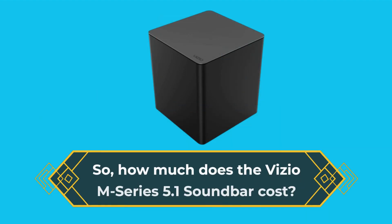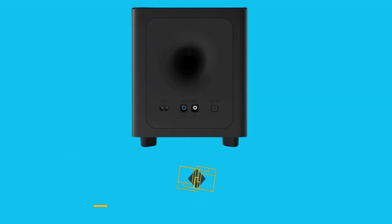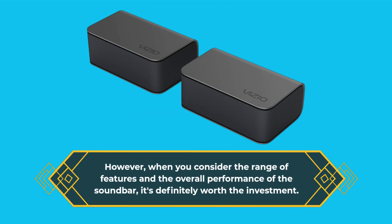So, how much does the Vizio M-Series 5.1 soundbar cost? It's priced at around £399, which may seem a bit steep for some people. However, when you consider the range of features and the overall performance of the soundbar, it's definitely worth the investment.